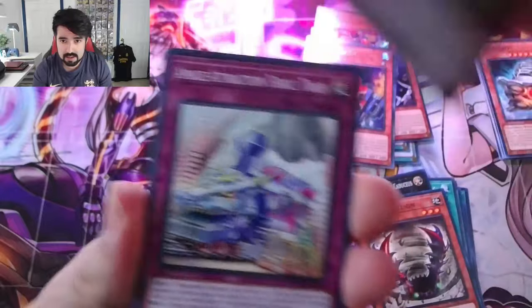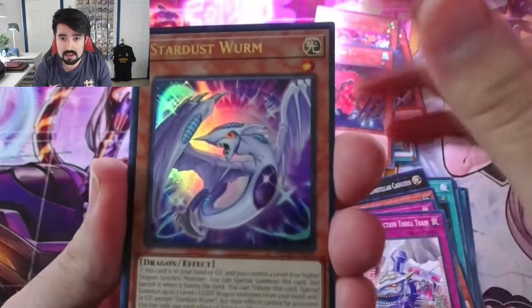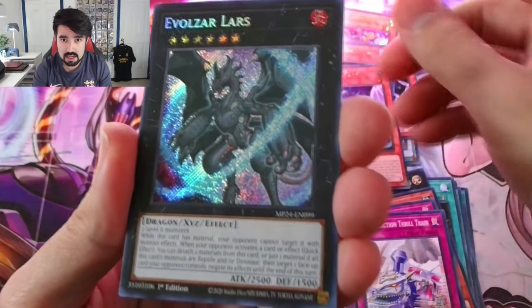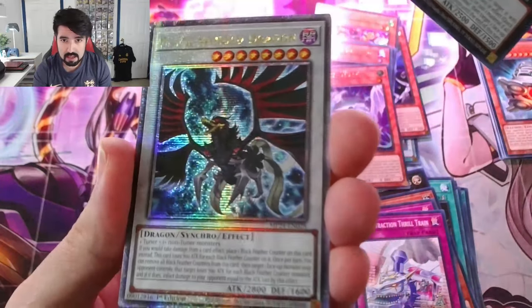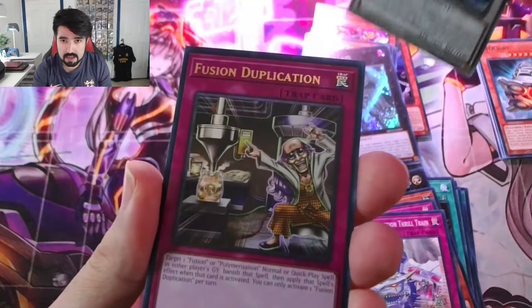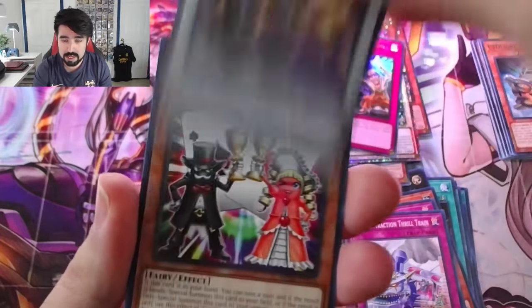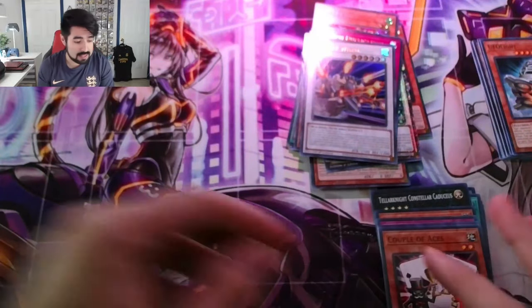Some of these cards might actually be somewhat valuable because a lot of these are reprints at a more affordable rarity. Starless Worm. And Volzar — this one looks cool. Black Winged Dragon — Quarter Century Secret Rare. Fusion Duplication. Combat Wheel. And that's the first tin. Wow, first pack magic! Very happy with that tin — it basically paid for itself already with that first hit.